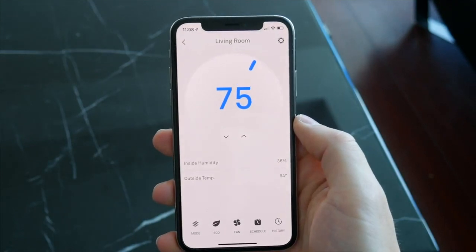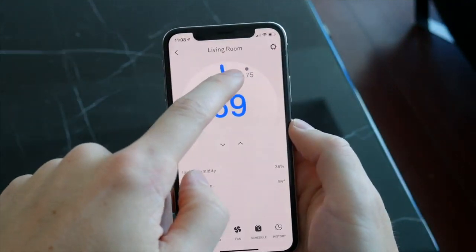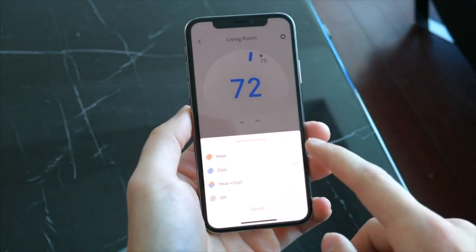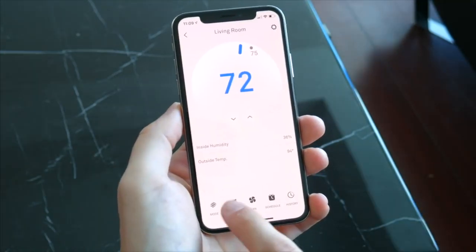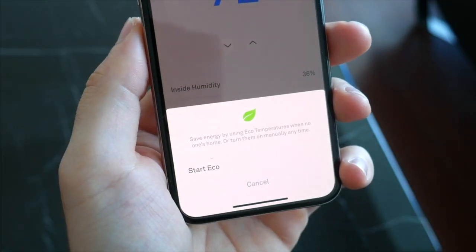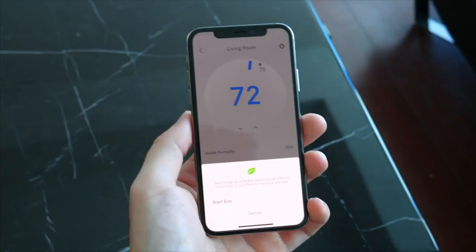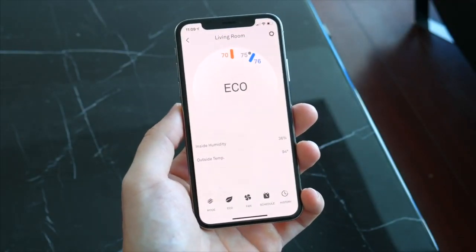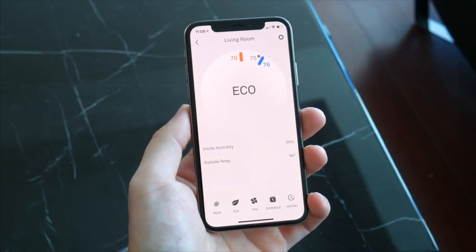The app itself is very straightforward. You can adjust the temperature by turning the dial or tapping the arrows. Down at the bottom, you can tap to change from AC to heat or turn everything off completely. There's also the option for eco-temperatures, which allows you to set a certain range of temperatures for when no one is home in order to conserve energy and perhaps cut down on your power bill. The Nest thermostat will keep the space within that range when it senses no one's home and then automatically change back when you're there.